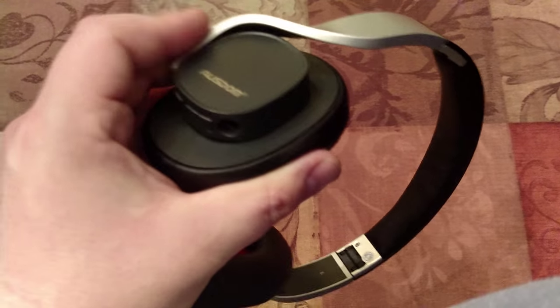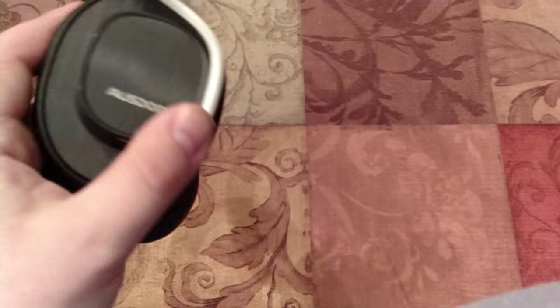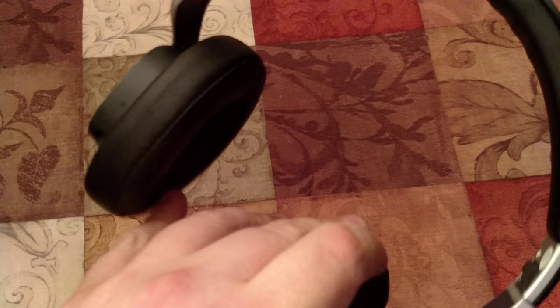After using these for over four months, I've never had a build quality issue. Nothing is feeling loose or anything. Everything is good. The sound is great. The cups aren't deteriorating or anything. Nothing's falling off. No weird stuff going on.